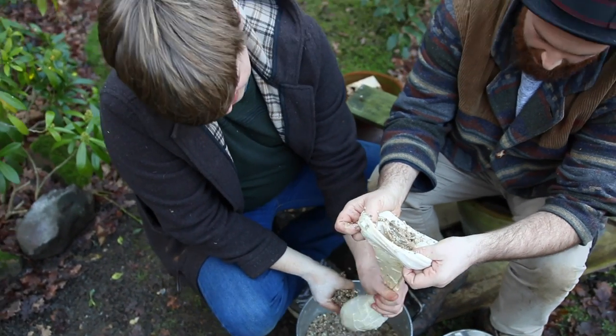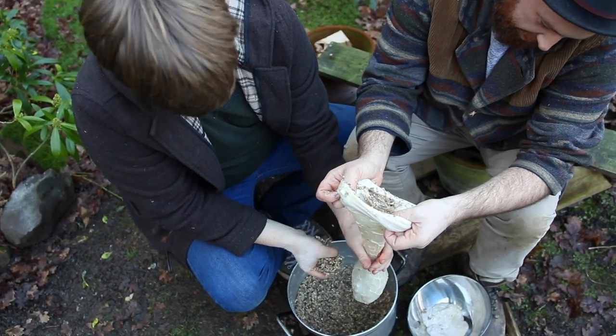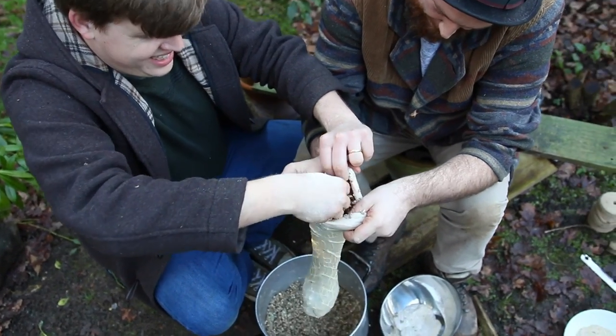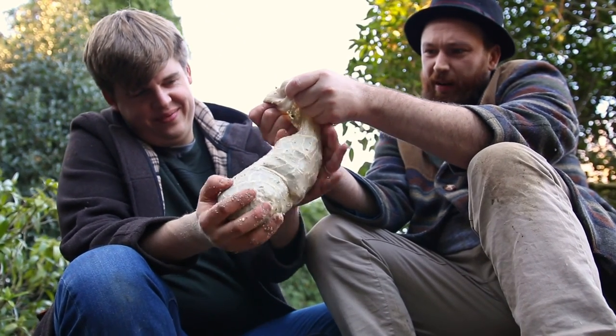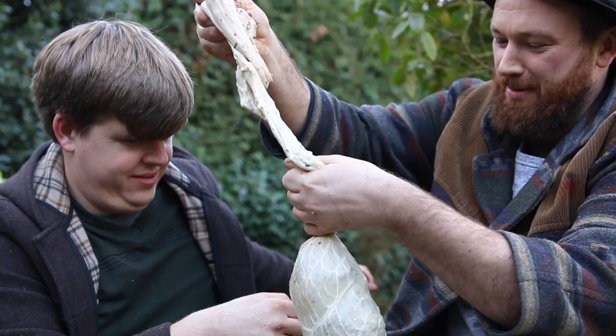How big do you think we should make each one? I think we should go for like a double fist. Really? Squeeze all the air out as much as you can.